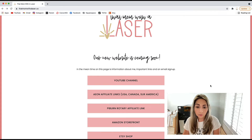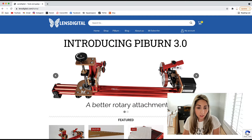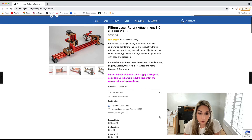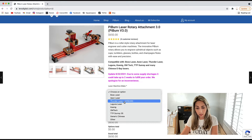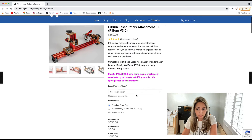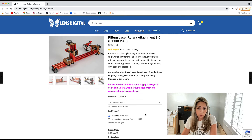For pricing, you can get there through my affiliate link on my website or by going to lensdigital.com — Lens Digital is the company and Pyburn is their product. It's $650, and for most machines no additional motor cost is required. Thunder laser is the only one that requires an additional cost. The optional magnetic feet upgrade is $55, so it'll be either $650 for most people or $705 with the feet.